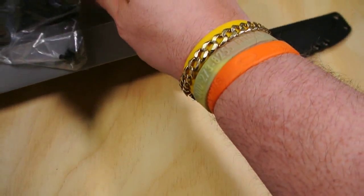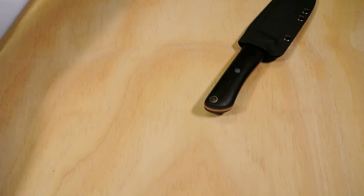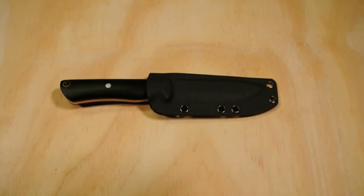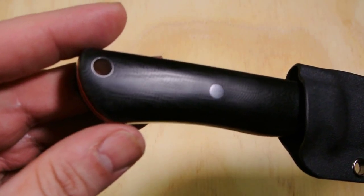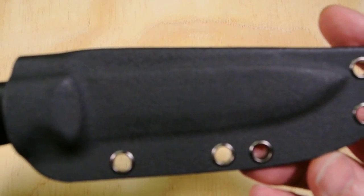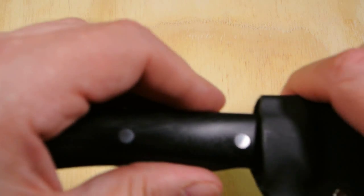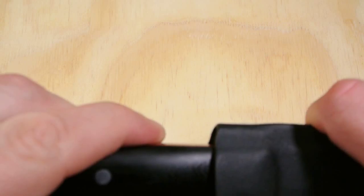We're not going to mess with that right now, let's put it to the side. Now here it is in the sheath — before we take it out I want to show you the sheath a little bit. I forgot what the sheath material was, I wrote it down but can't find my notes. The main thing is the knife, so let's take it out. But before we do — the sheath stays on nice, it's quality, it's not going anywhere.